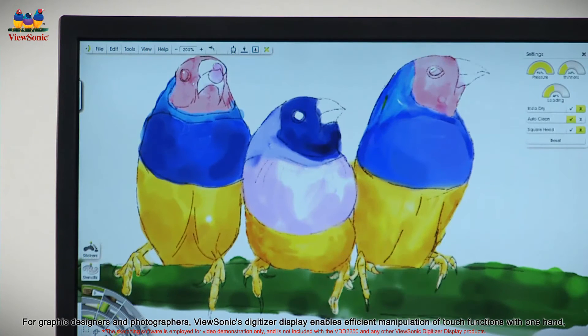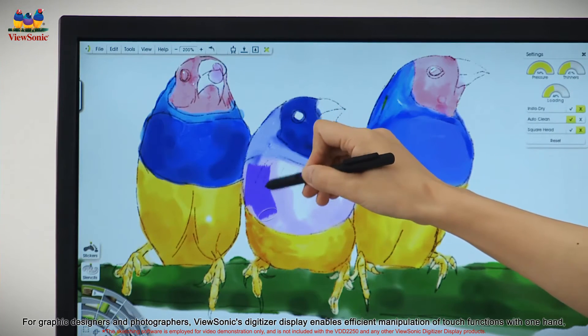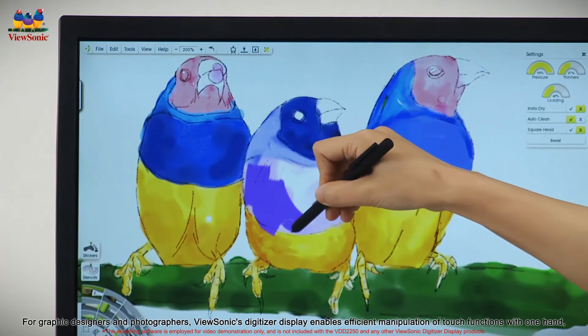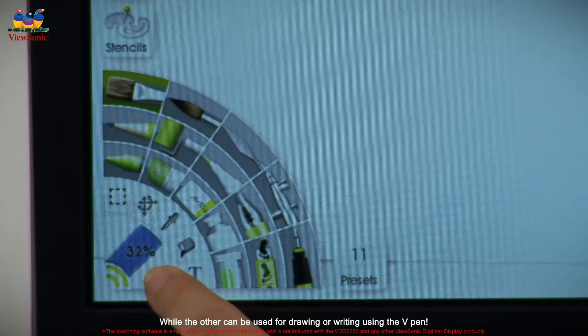For graphic designers and photographers, ViewSonic's digitizer display enables efficient manipulation of touch functions with one hand, while the other can be used for drawing or writing using the V-Pen.